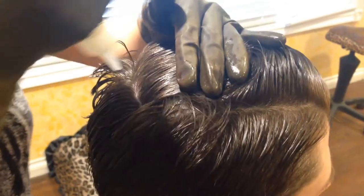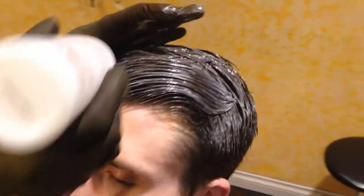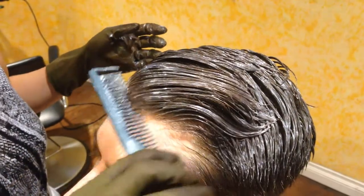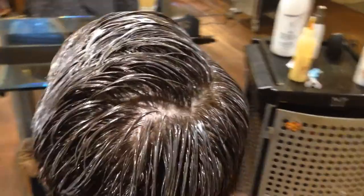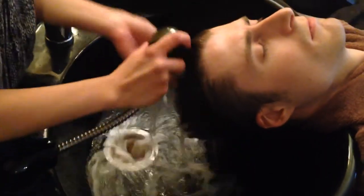Now the Locking Lotion — again, working section by section. Keeping in mind, we're not leaving the hair too close to the scalp; we're lifting upwards. I'm really concentrating around the cowlick. Here's a tip: when using the lotion around the hairline, I always get the client to tip their head back, just to make sure their eyes are protected from drippage. Here's the application of all of the Locking Lotion. Now we're going to time this for about five minutes, and we're going to rinse after the five minutes.